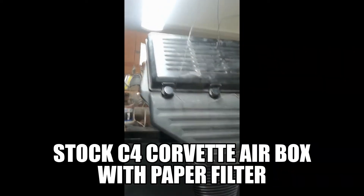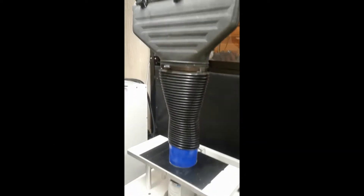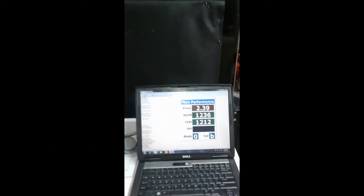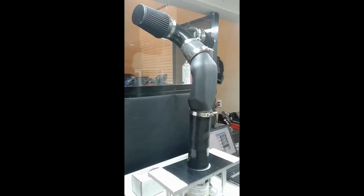I think you'll be pretty surprised how the numbers came out. So let's watch the video and then we'll circle back. Here's the stock C4 Corvette air box with a paper filter in there. It flows about 1213 CFM, give or take.